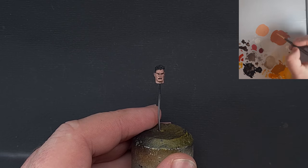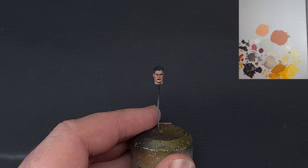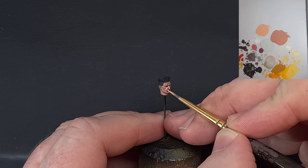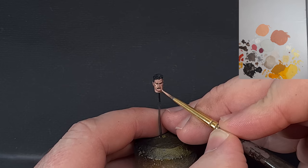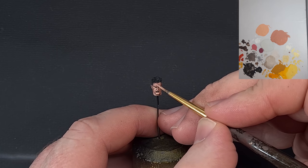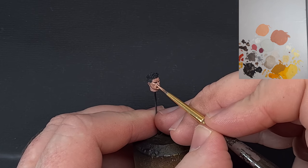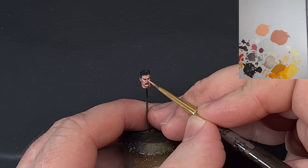This next highlight we get more extreme — a 50/50 mix of German Orange and Ice Yellow. Now we're just catching and painting those really raised areas: the cheekbones, the brows, the creases. This color is a lot brighter than anything we've used before, and that's okay because we're going to glaze it down a little in the next step to tie it all in nicely.